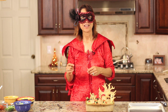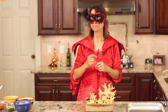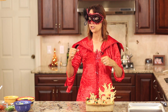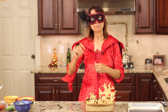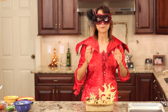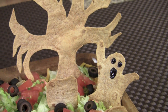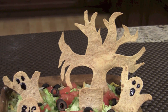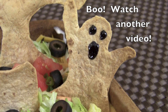Thanks so much for watching and have a great Halloween. If you enjoyed this video, be sure and share it, give me a thumbs up, and click that button right up there to subscribe. Thanks for watching everybody, we'll see you next time. Happy Halloween, bye!